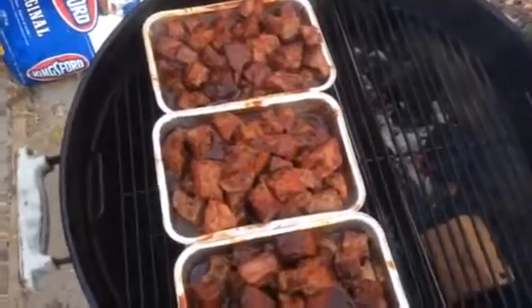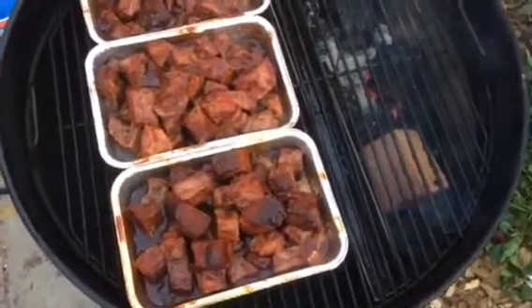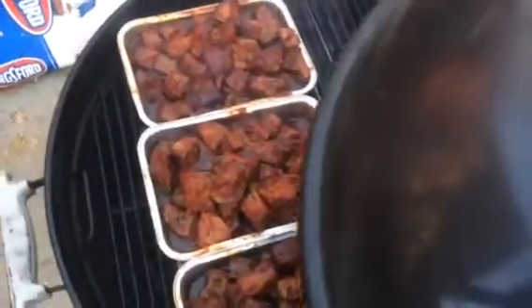I cheated — I'm using chuck, not brisket. Hey, it was on sale, $2.95 a pound, what can I say. Anyway, it's going good. I'm gonna put some hot dogs on for the kids later on the sear side. Thanks for watching!